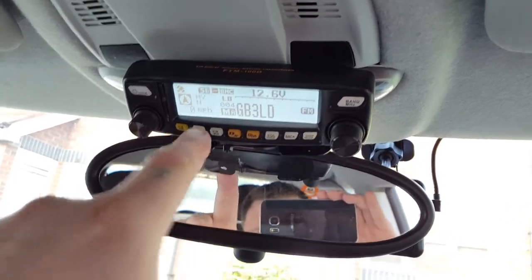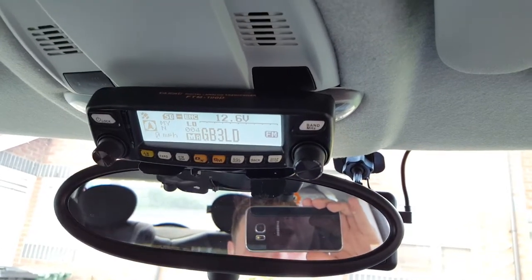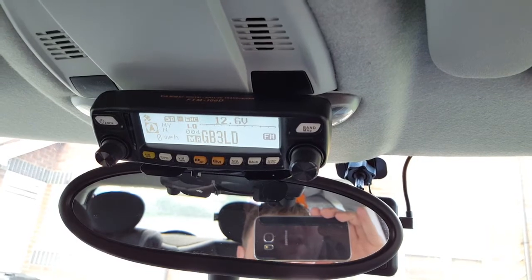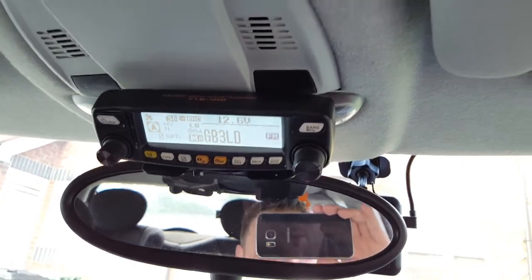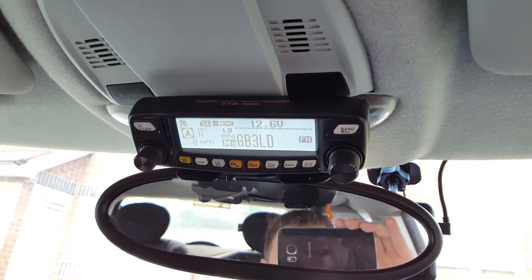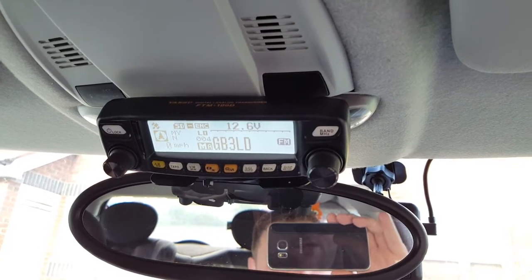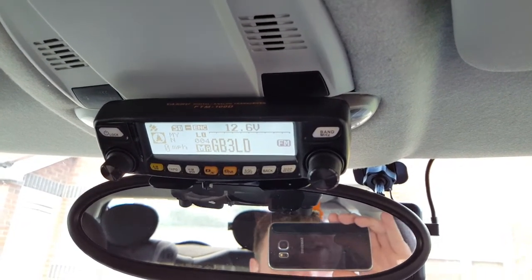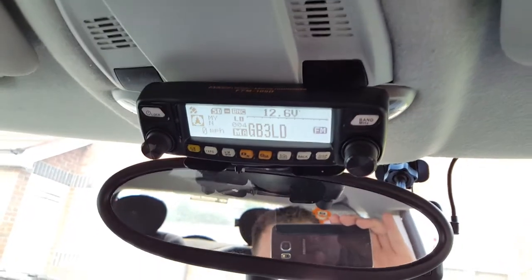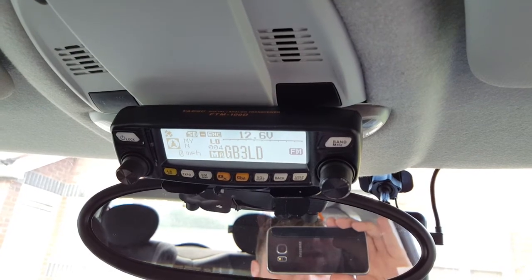You've also got the repeater shift and CTCSS encode there. The transmit power is one downside — it has low, medium, and high: low is 5 watts, medium is 20 watts, and high is 50 watts. As an M6 I can only use the low setting, so I'm limited to 5 watts and there's no 10 watt setting. It would have been good to have a 10 watt option like the 7900 version has. That said, I find 5 watts fine — I'm on a Watson Super Gainer which has about 7 dB gain on 70 cm and 5.5 dB on two metres, so 10 watts probably wouldn't make too much difference.